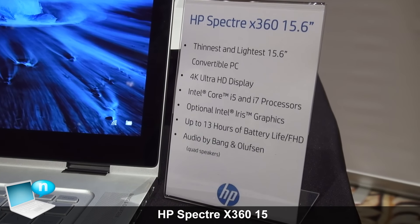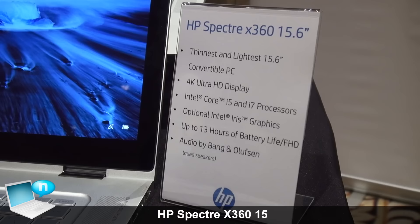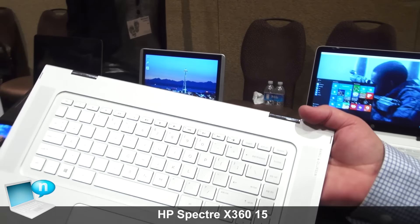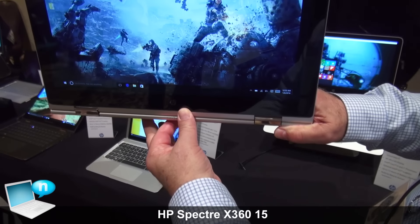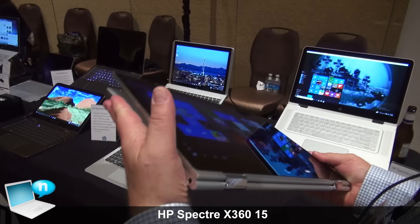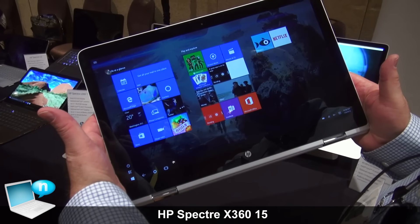It's an X360 model, which means you can use it as a notebook, but you can also flip the display around, use it in display mode for watching a video or something like that, or fold it all the way down as a relatively large tablet.